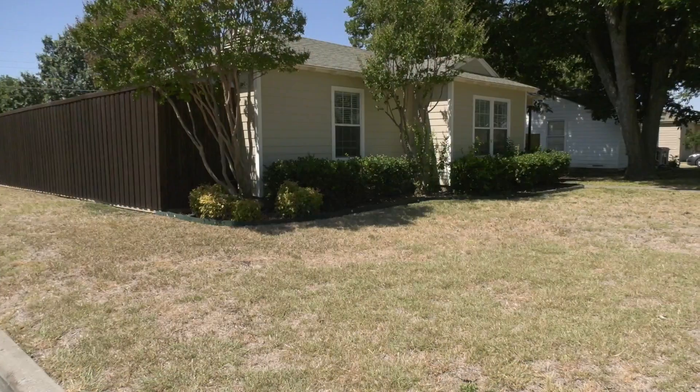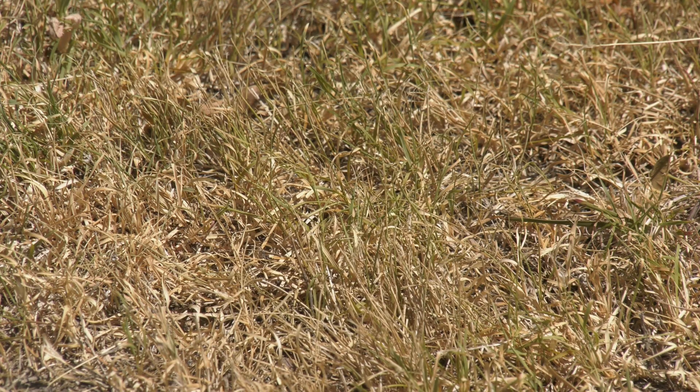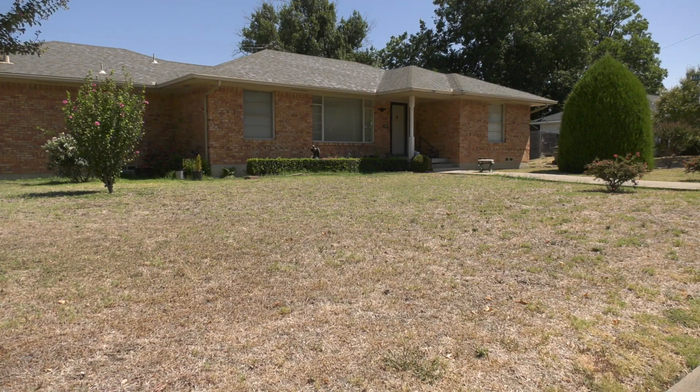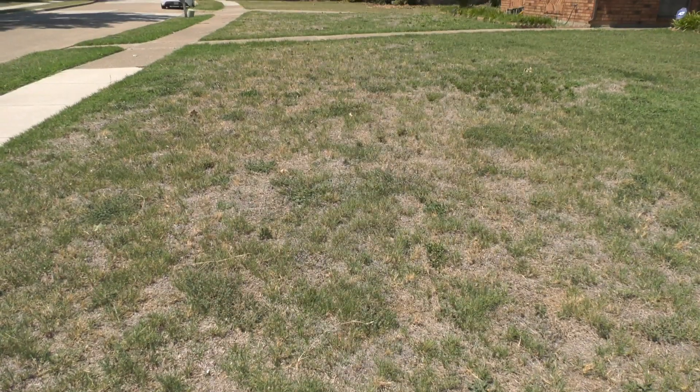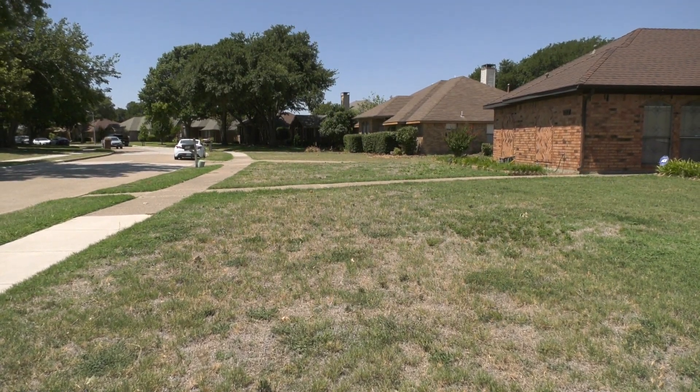If your warm season grass undergoes a prolonged period of drought, it may go into summer dormancy. Your lawn will stop growing. Allowing it to go dormant is always an option when you don't want to water on a regular basis during these hottest and driest weeks of the year.